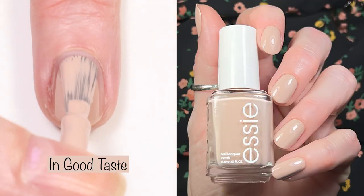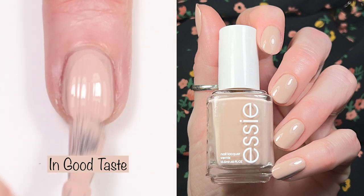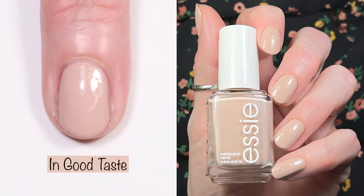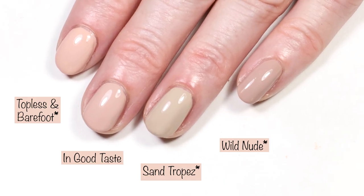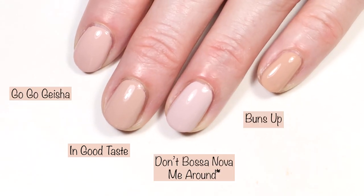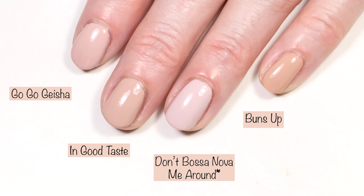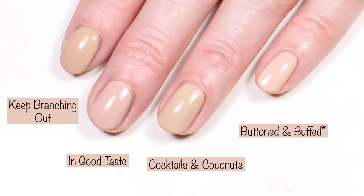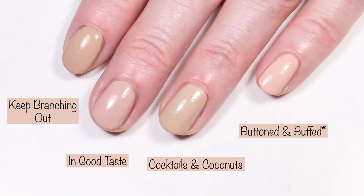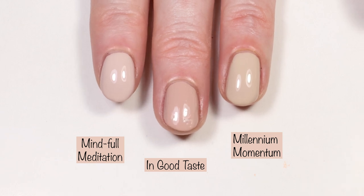This first one is In Good Taste and this is a gorgeous nude. It has a great formula — opaque in two coats — and I actually really like this nude on my nails. It doesn't make my skin look too red or anything, it's just basically perfect. For comparisons, I have it compared to Topless and Barefoot, Sand Trope, and Wild Nude all by Essie, Go Go Geisha by Essie, OPI Don't Bossa Nova Me Around, Essie Expressy Buns Up — which is a tad bit warmer — Essie Keep Branching Out, Essie Cocktails and Coconuts, Essie Jocateur Buttoned and Buffed, Essie Mindful Meditation, and Essie Expressy Millennium Momentum.